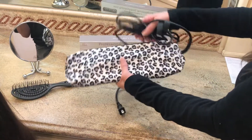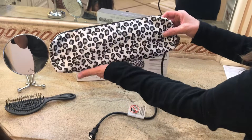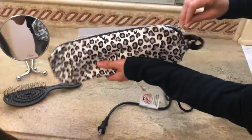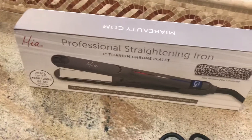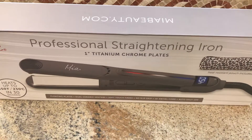After it's all the way cool you can put the cord back inside. You have this nice storage pouch for travel with a beautiful zipper — it's really well made. And that's it — that is the Mia Beauty professional straightening iron in gray finish with silver one-inch titanium chrome plates.